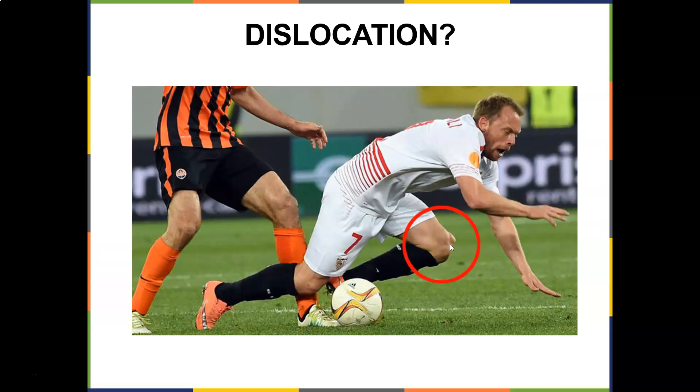Look at this dislocation — look at that kneecap go up. That's the kneecap way up there. That's a patellar dislocation, or it could be a quadriceps tendon tear where the quad just tore.